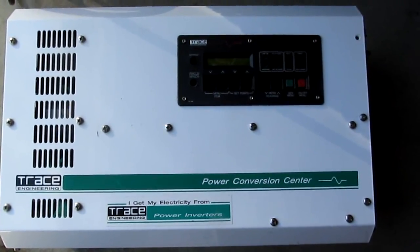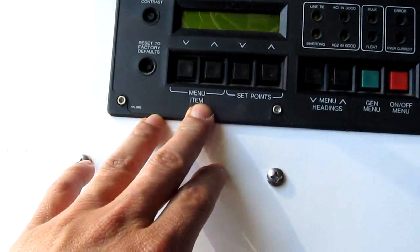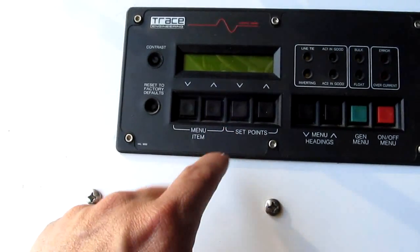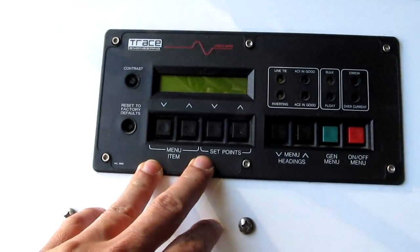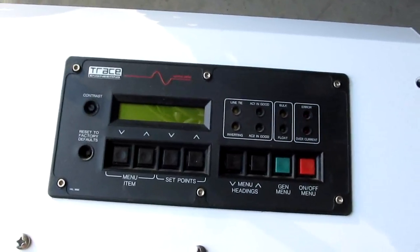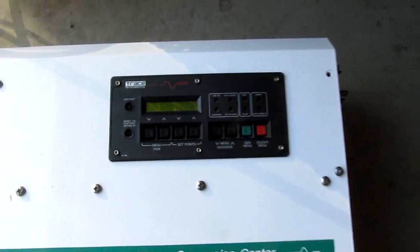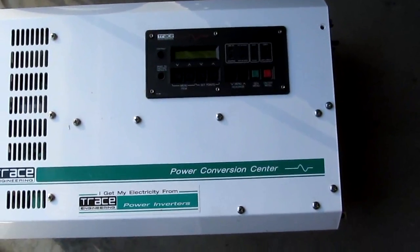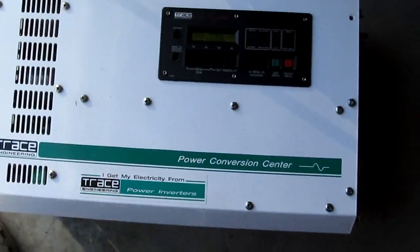The newer ones have very complicated computer-controlled electronics, but this one doesn't have a lot of computer control — just a simple panel. You give it a simple program and it does exactly what you want: when to charge the battery, when to shut it down, when to use the generator, and when to put power back to the grid. Most people with a solar array charge the battery system, and when the battery is full, this inverter is capable of putting power back to the grid because it has an AC hot input.